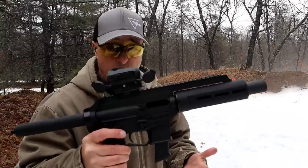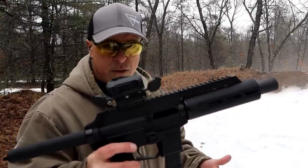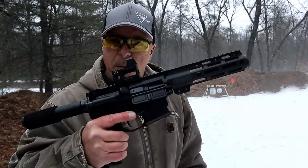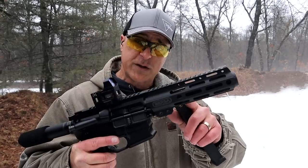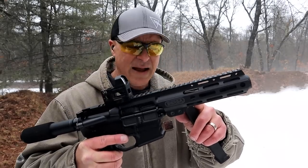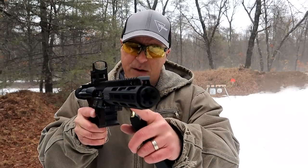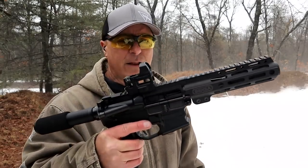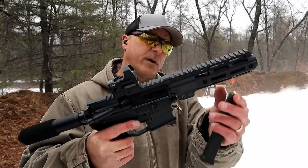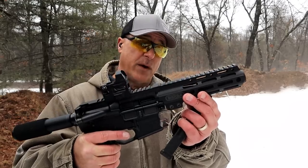X-Star now has a 45 model, and I'm hoping to have that to feature on this channel rather shortly. Next we have a new release from Bursa called the Bar 9. Bursa is making this in two formats: a 4-inch barrel, which is what this is, and an 8-inch barrel. The 4-inch barrel has a compensator on there — you can see six compensators made by KAW Valley Precision. So it gives the look of an 8-inch barrel, but it's not — it's a 4-inch barrel.